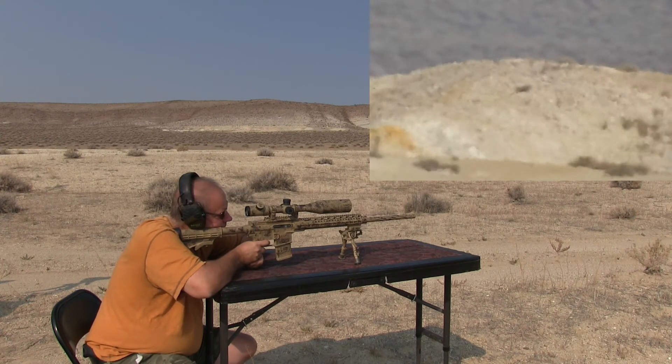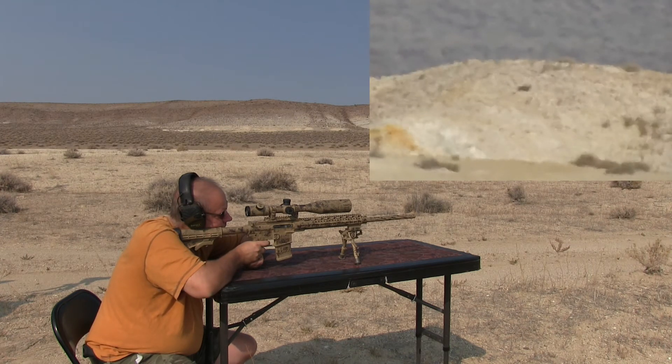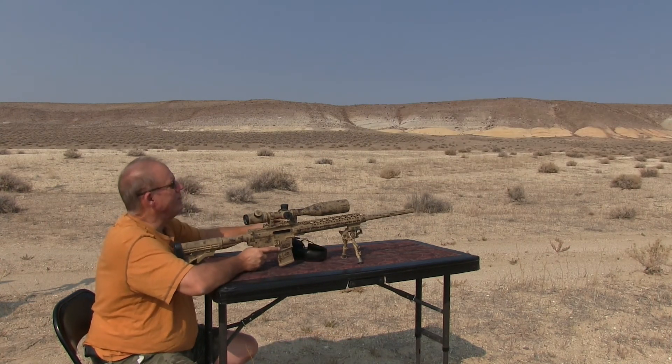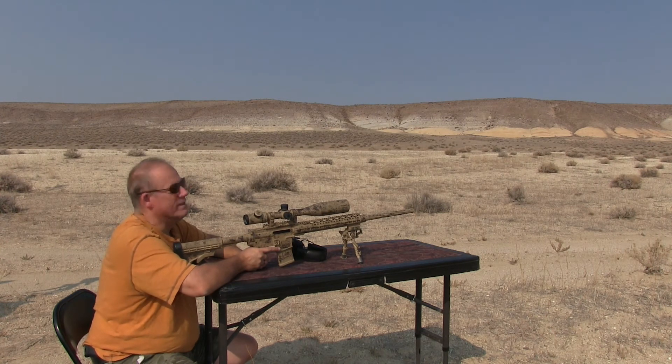That one hit low. I cannot tell that one — too much distortion out there, not enough dust. I couldn't see that one very well either, I'll have to look on the camera. That one looked like it was high, maybe a touch right. Oh, not too bad for the distance.